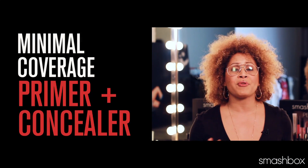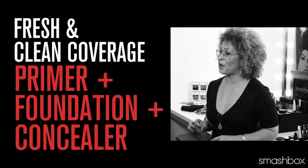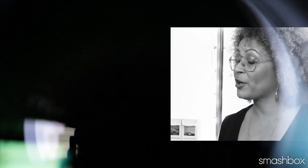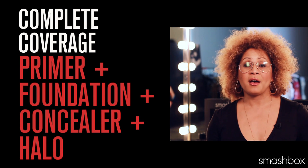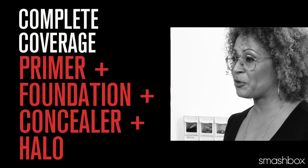For minimal coverage, it's just primer and concealer. For a look that's fresh and clean, you're going to start off with primer, followed by foundation, and just a little bit of concealer. For complete coverage, it's four products: Photo Finish Foundation Primer, a foundation, high-definition concealer, and you're going to set everything with a little bit of halo powder.